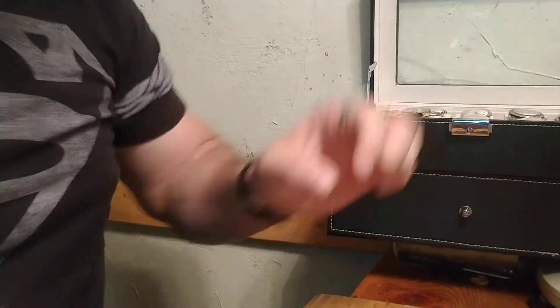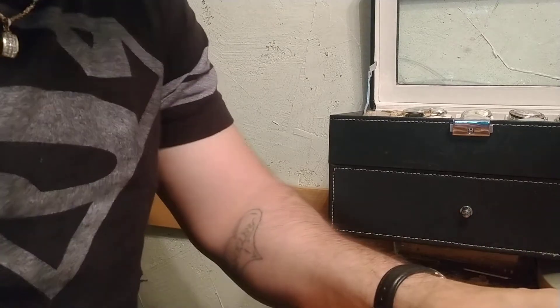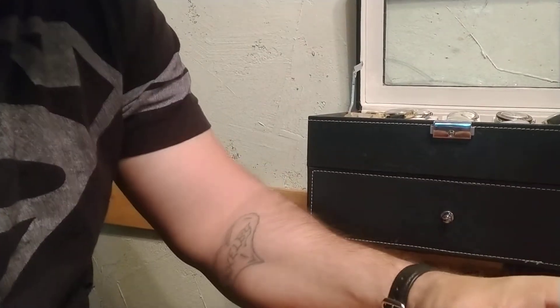Hey guys, Tom here with another affordable watch collection video. Today I'm going to talk a little bit about one of my battery operated watches — my digital watches. I don't have a lot of battery operated watches in my collection, at least that I consider to be a watch that I wear regularly.